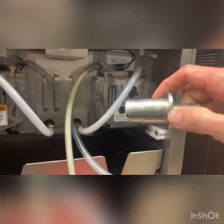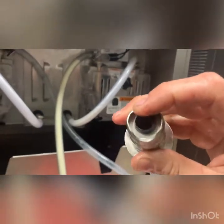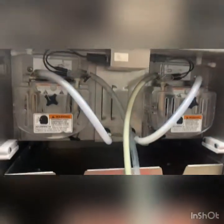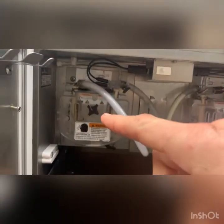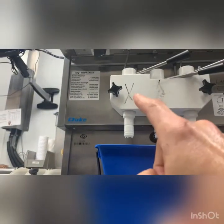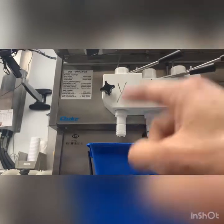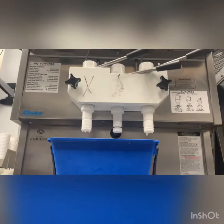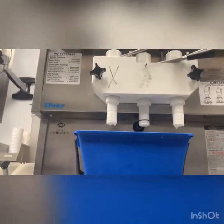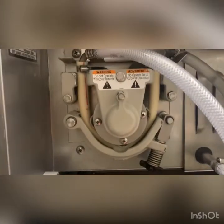Ways that air can get into the system: inside this collar there's a little black bladder — that has to be there. If that's not there, it's going to suck air in. If it sucks too much air in, then inside the barrel the mix of air and milk is wrong, and when it churns it up it infuses too much air into the system and you get that fluffy, marshmallowy, not-good ice cream. So let's figure out why there's too much air in the system.